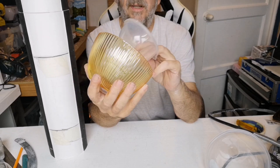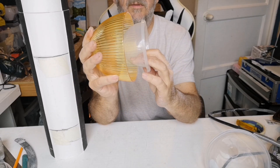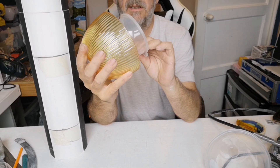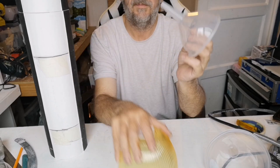That might work — I'm just thinking while I'm talking to you. That might work for something on the inside. I've got that little bit to cut off, but it's alright. I'm going to work on this bit first.